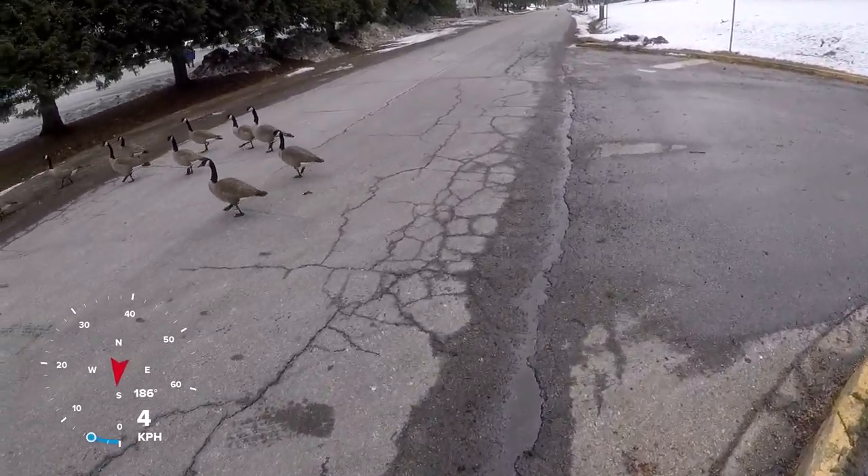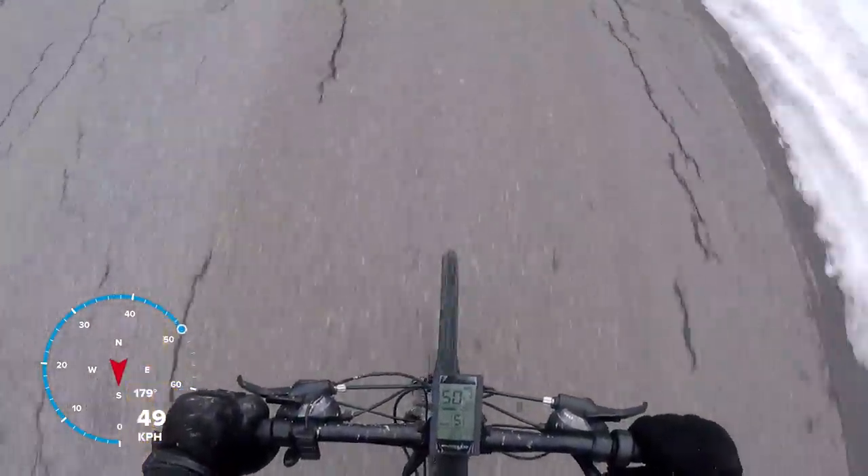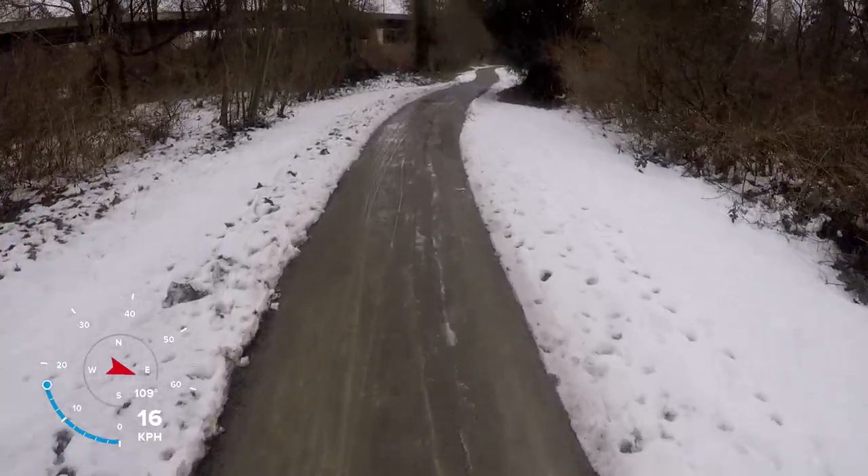The last thing to do is go out for a ride. Everything turned out great and top speed is about 50 km an hour. Thank you for watching and I hope to see you in the next one. Bye.